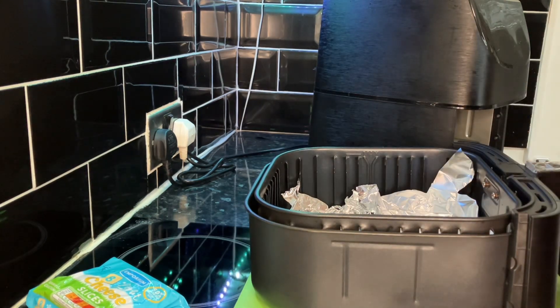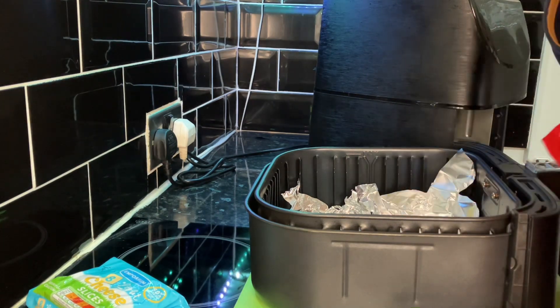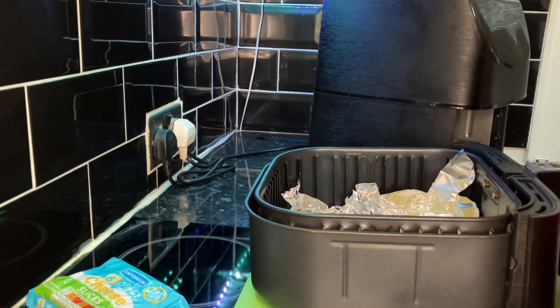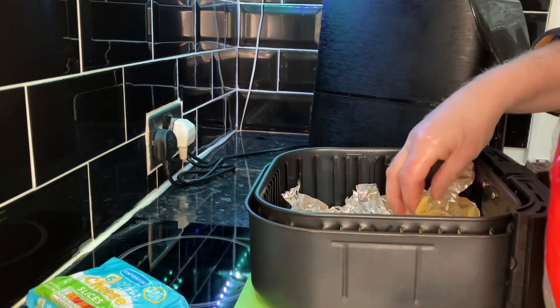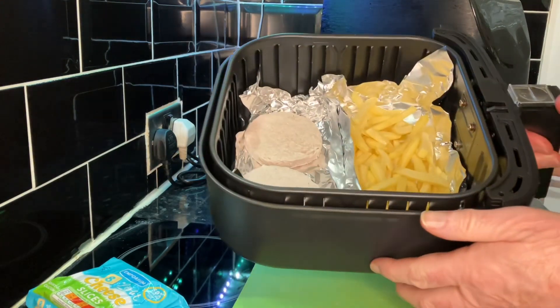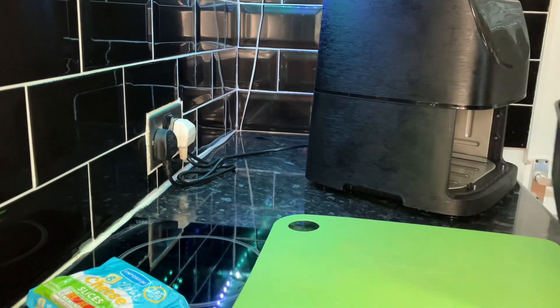I think these will be fine. I can lay them out — we don't need a lot of those. That's what it looks like. We'll put it on 200 degrees for 15 minutes and see how we go.